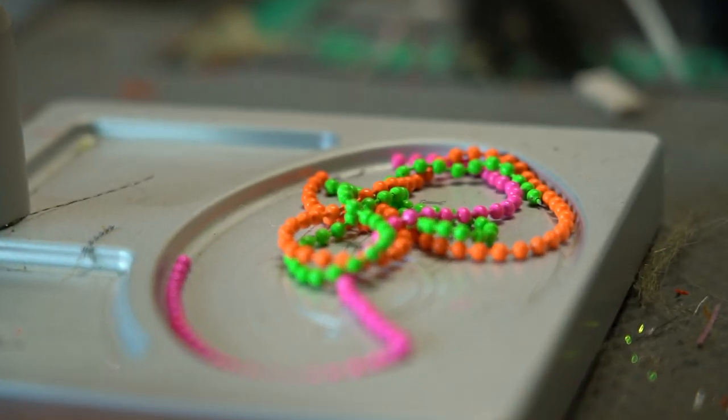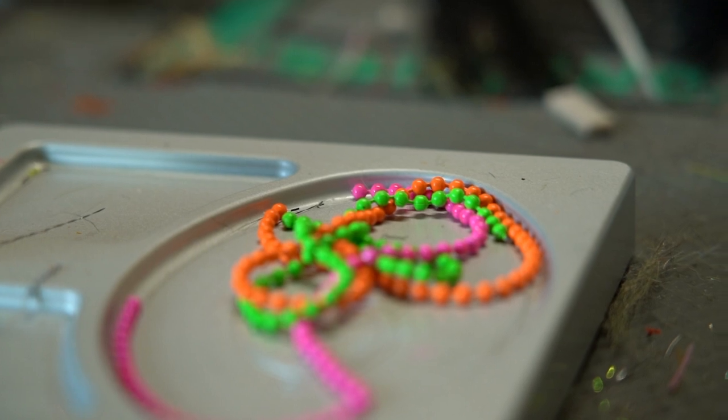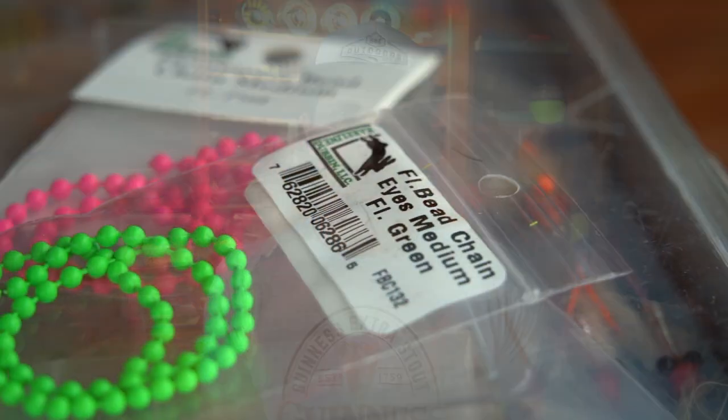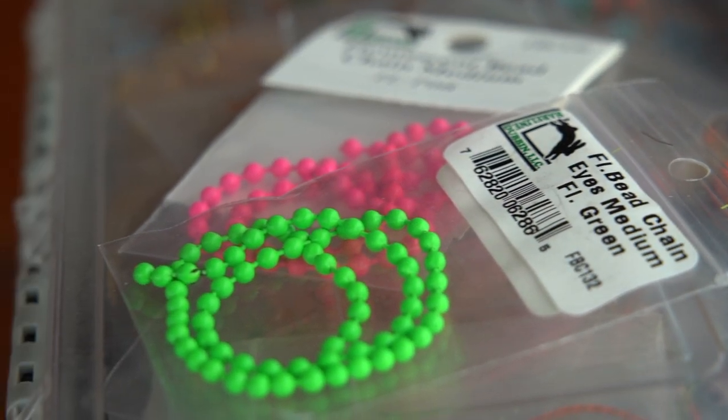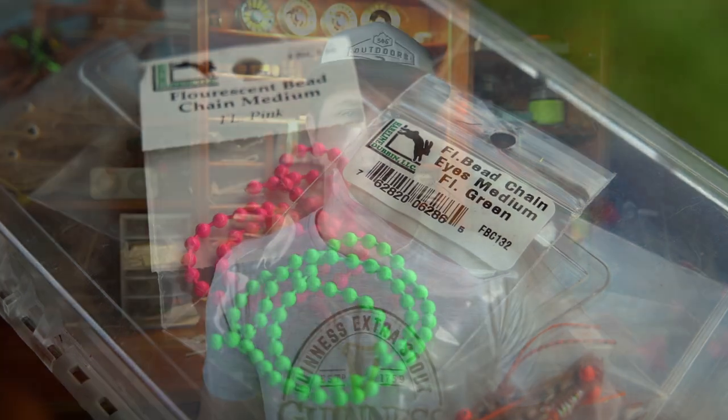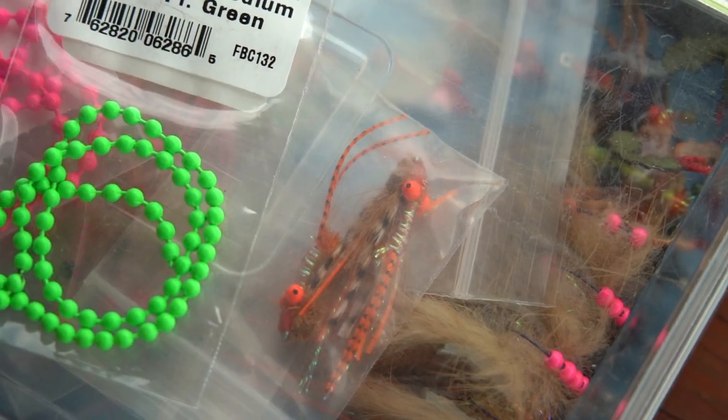The first material I want to talk about is fluorescent bead chain eyes. Typically bead chain eyes came in silver, gold, or black, but now you've got a lot of variety to spice up your flies. You could put orange ones on the front of a chartreuse toad, or pink ones on the tip of a bunny fly — even on bonefish flies or redfish flies. Wherever you're using bead chain, this is a great way to accent the fly and draw hot spots for fish to see. I use the chartreuse, pink, and fluorescent Florida orange ones and have really enjoyed them.